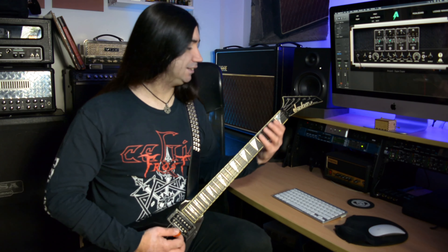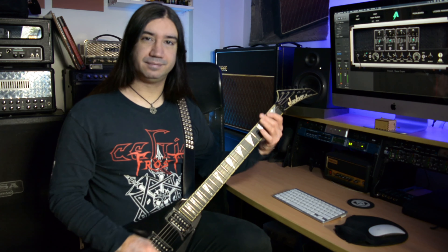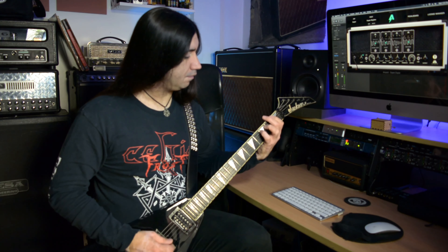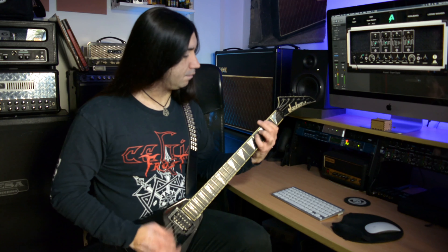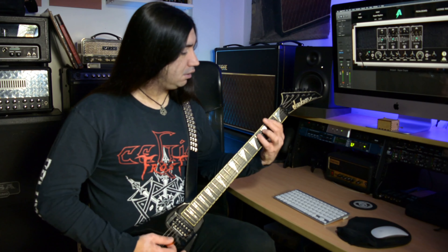So that combined is the full first riff, and it repeats that three times. Then the fourth time, it does this instead — it starts out on an open E, then does F-sharp to F to E, and then F-sharp to F to E and E again.